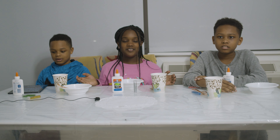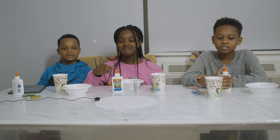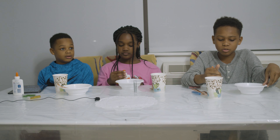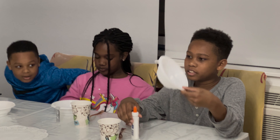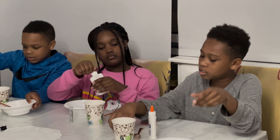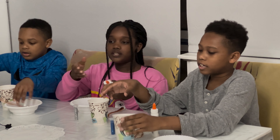Hello everyone, today we'll be making slime! To start, we're going to need a paper bowl, some glue, a spoon, some glitter, and some other supplies.